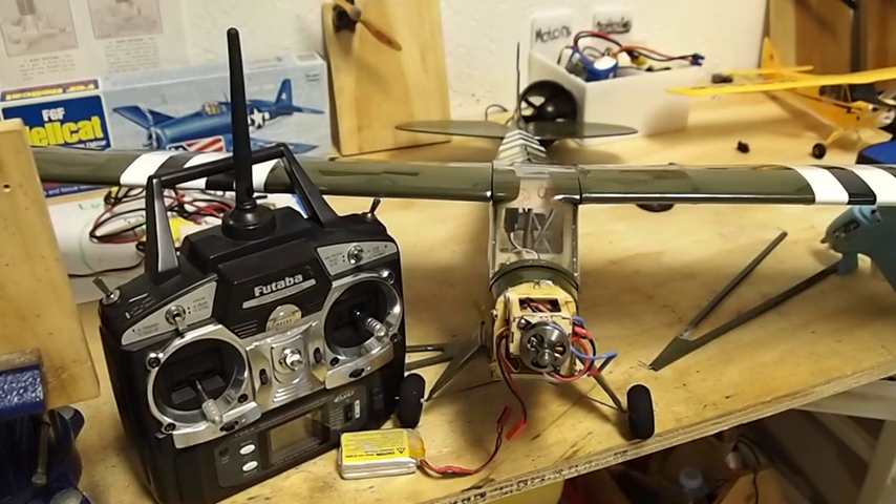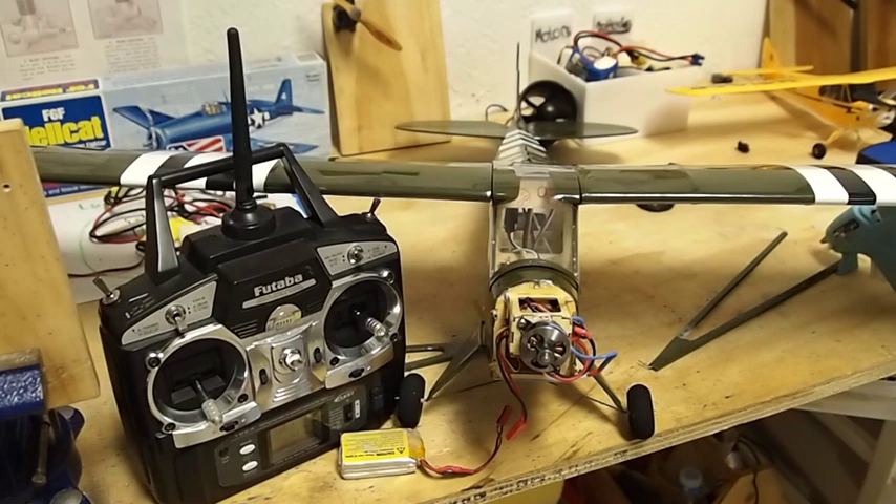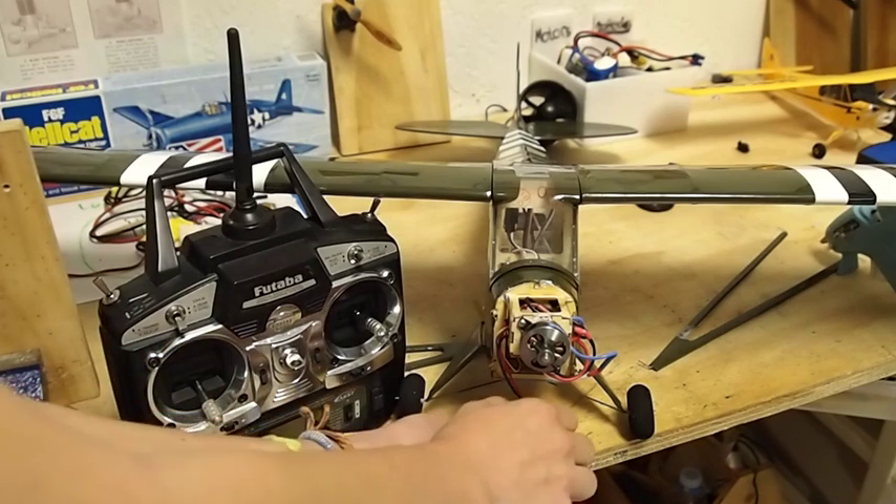I'm going to put how to do this in the description. It's pretty easy. You just have to turn on your transmitter and pull full throttle, then turn on your battery, go midway, full throttle again, midway, and then you enter the programming mode. Go completely down for outdoor braking off, or completely up for outdoor braking.